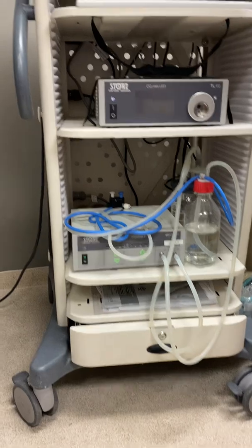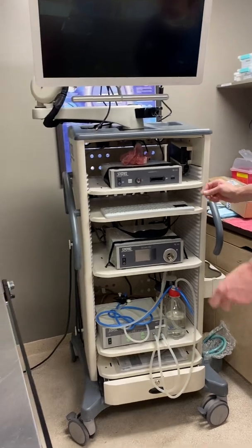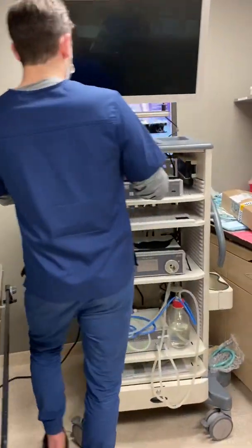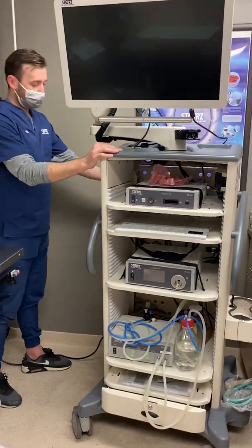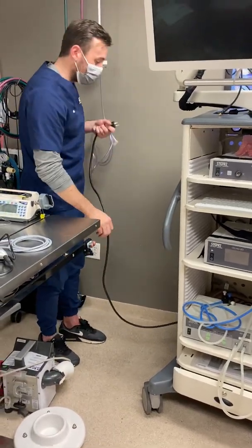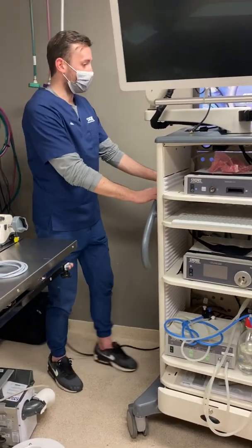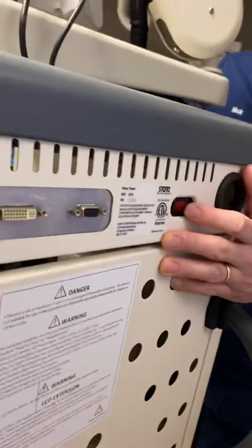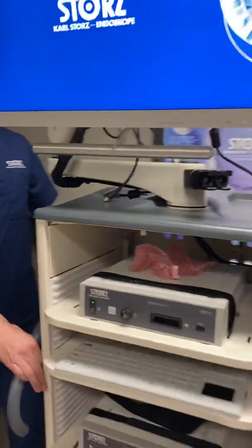So those are the boxes on the storage tower. The cart itself is a smart cart, which means all of the separate units are plugged into the back of the cart. All you need to do to turn the entire system on is plug in the black power cord on the side of the tower, and then press the red button on the back of the tower — that turns on all of the boxes.